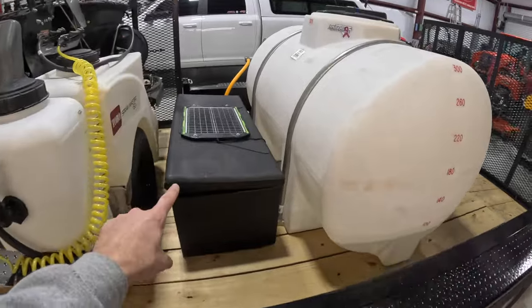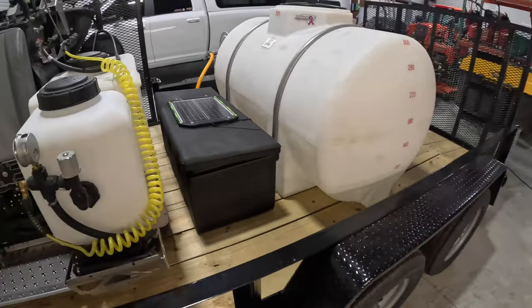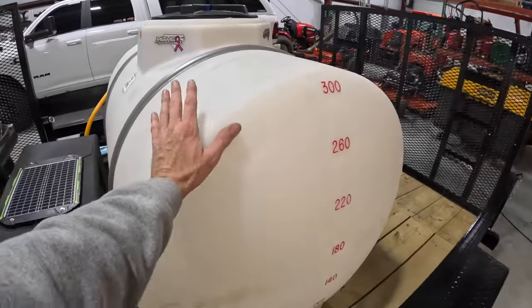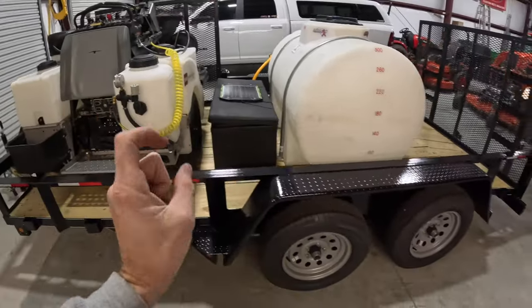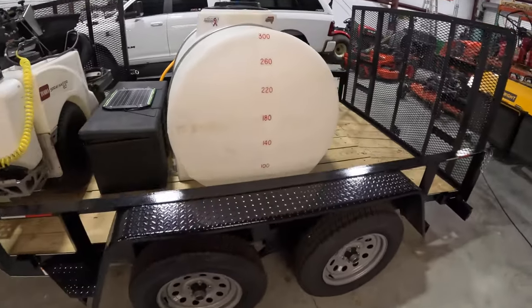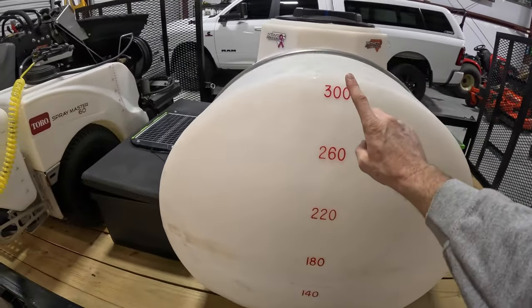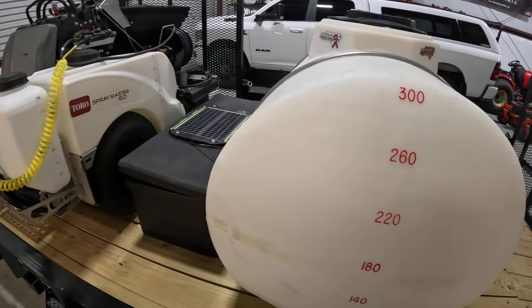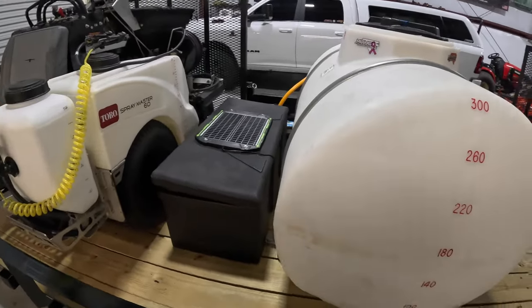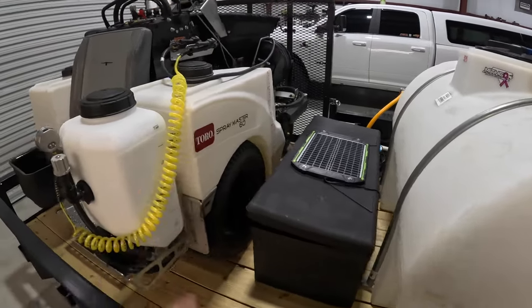Self-contained unit, everything is powered from what's in the toolbox. That's why I wanted this — 325 gallons. If it's full plus the Spraymaster with it full, it is literally the capacity of this trailer. So I'm probably only going to roll out with about 300 gallons, because I won't even really need that in a day. This will supply the Spraymaster and then I will mix in the Spraymaster only.